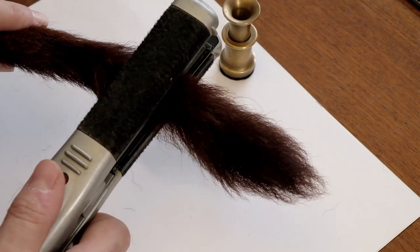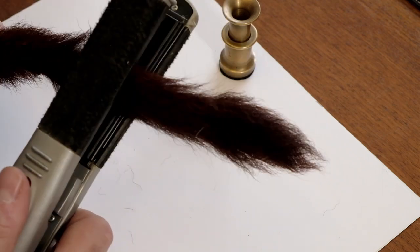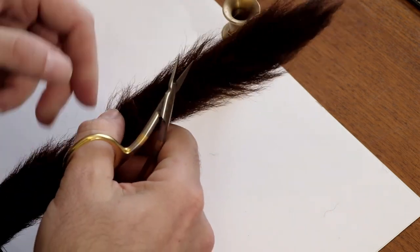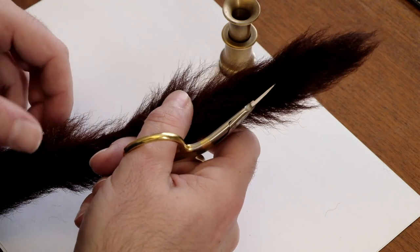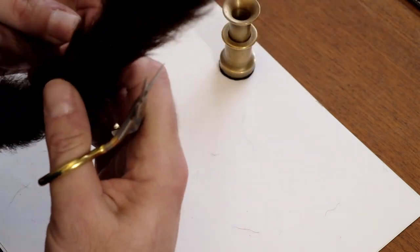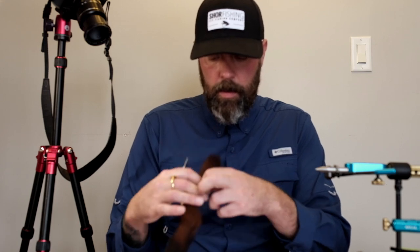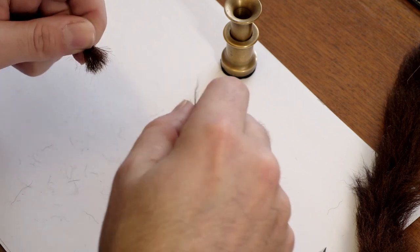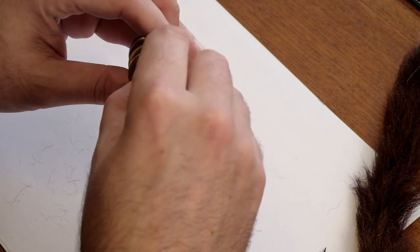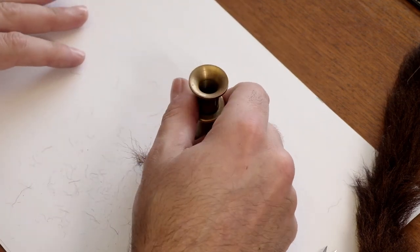I'm 100% seeing a huge difference between what it was before I used this straightener. I'll put it away now and come in close — that area we just straightened is really straight, and this would be an area we haven't straightened. A lot of people look for straight calf tail, and you can appreciate why a commercial tyer is picky, because this is time-consuming. But for anybody doing recreational tying, honestly don't sweat it if you have bad calf tail — I'm showing you two ways you can still deal with it.